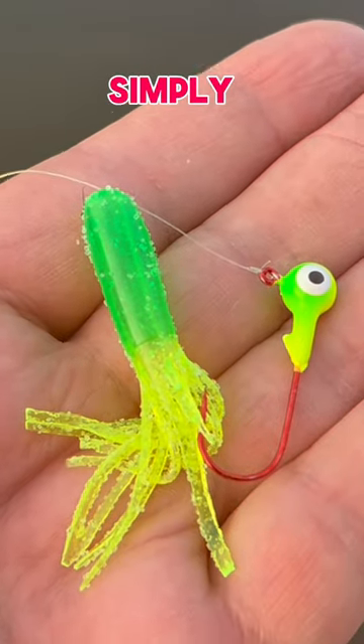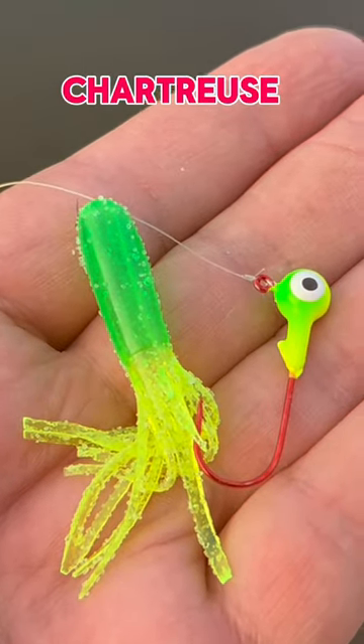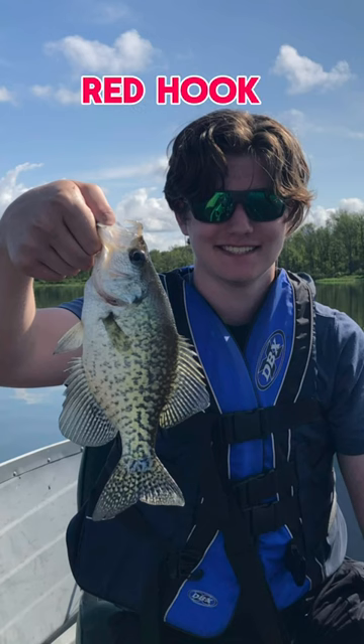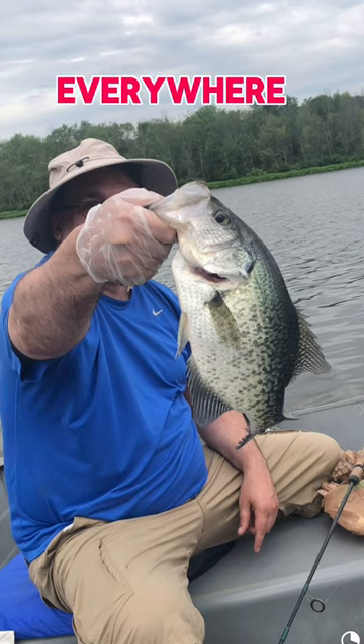Some drip crappie fishing tips that simply work. If it ain't chartreuse, it ain't no use. Just load up on green line, chartreuse blood red hook jigs and trailers. You'll catch slabs everywhere.